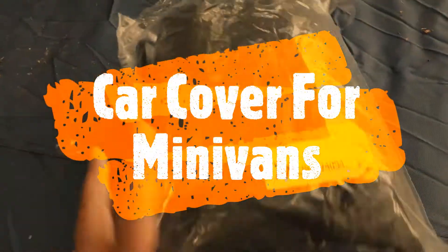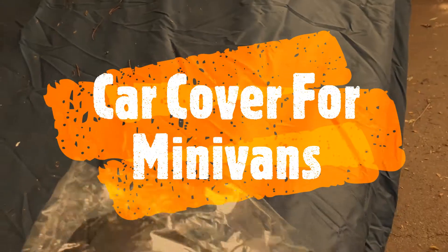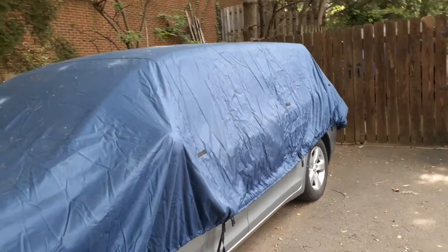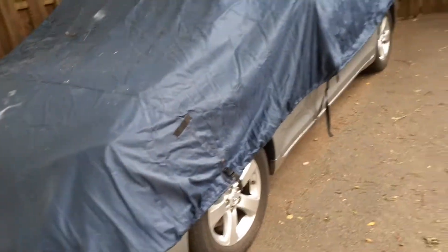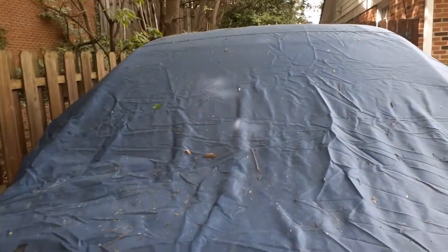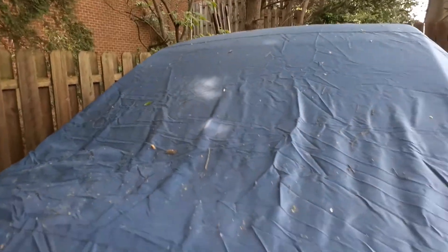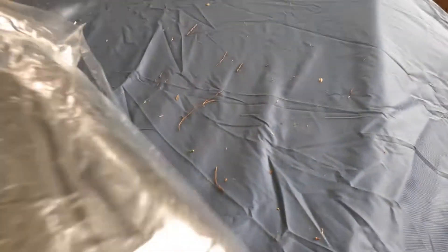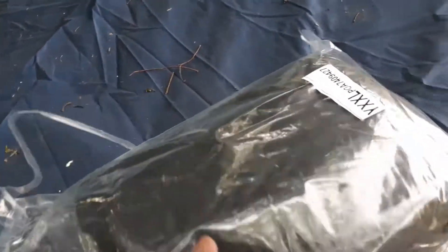Here's a review of a car cover I bought for a Toyota Sienna — this is a 2015. I temporarily put a boat cover I had on it, but it doesn't cover the bottom properly. This car is under trees and gets a lot of tree droppings as well as bird droppings, so I'm going to use this new cover and show how it fits.